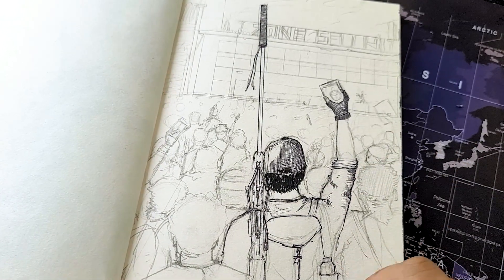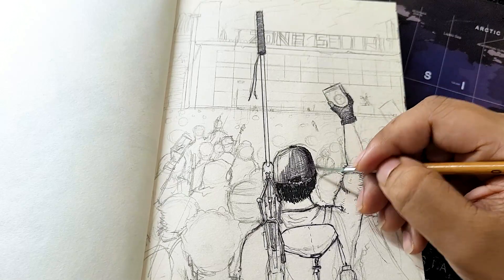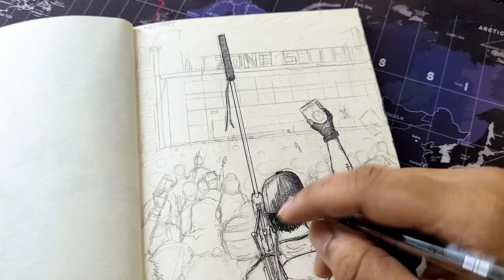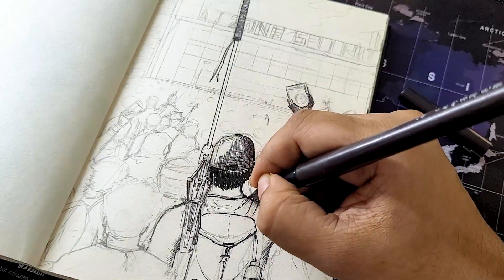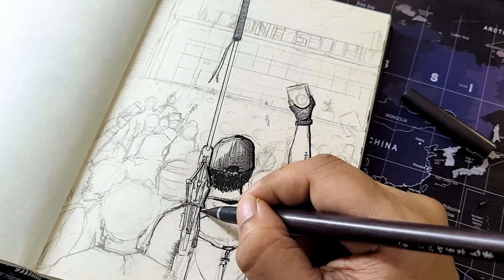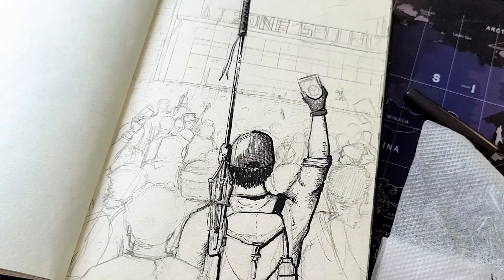A pro tip: just before you start using your ink washes, give it a good mix, because the ink particles might settle to the bottom and make your wash lighter than before. Don't get surprised — just mix and you'll be good to go. If you haven't been using ink washes, think of them just like watercolor: you layer one coat at a time, let it dry, then apply the next. Ink washes work in a very similar manner.